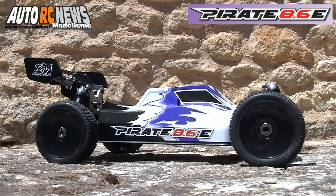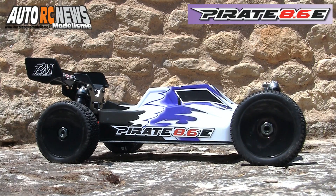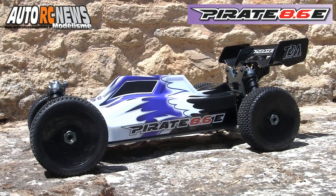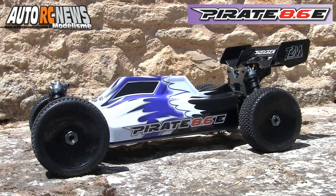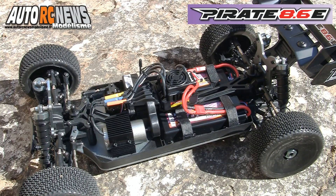Évoquer le Pirate 8.6E revient à parler d'une nouvelle auto dont l'empattement a été porté à 345 mm. La voiture est livrée avec cette carrosserie profilée qui exhibe une cabine avancée. La structure mécanique déjà assemblée nous place en présence d'un buggy à transmission intégrale livré prêt à fonctionner.